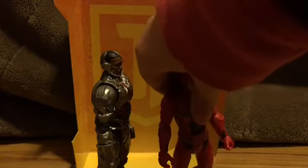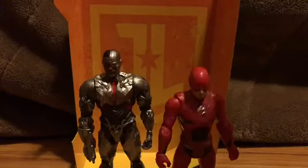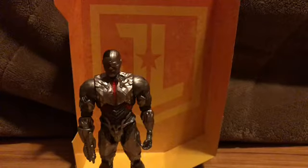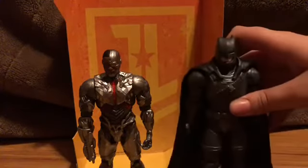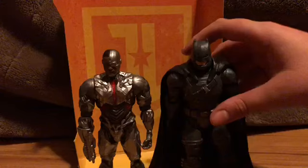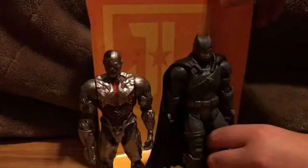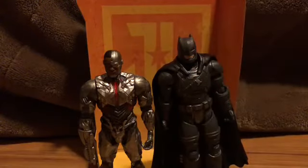He won't be perfectly in scale, but he'll be close enough to be satisfactory. Let's get another armored DC character and place him next to Armored Batman. Batman's supposed to be a really tall character, and this is the only version I have. He winds up pretty close — looks pretty good with him, actually.